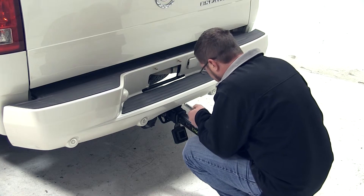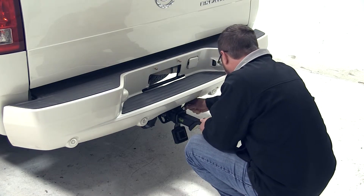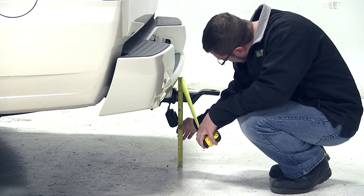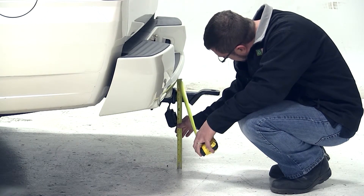We can now remove the ball mount, flip it over and reinstall it, where we'll take a measurement from the top of the ball mount platform in the rise position to the ground, measuring 16 and a quarter inches.